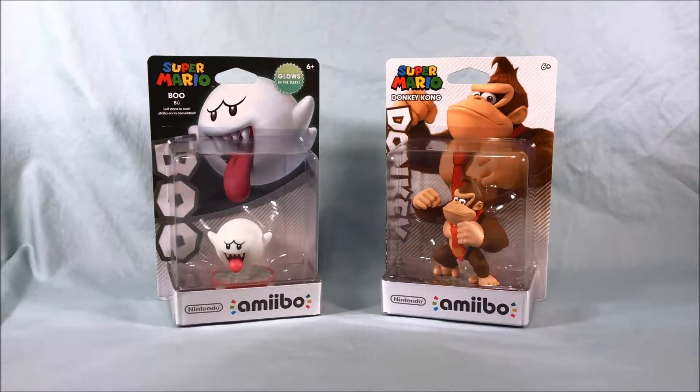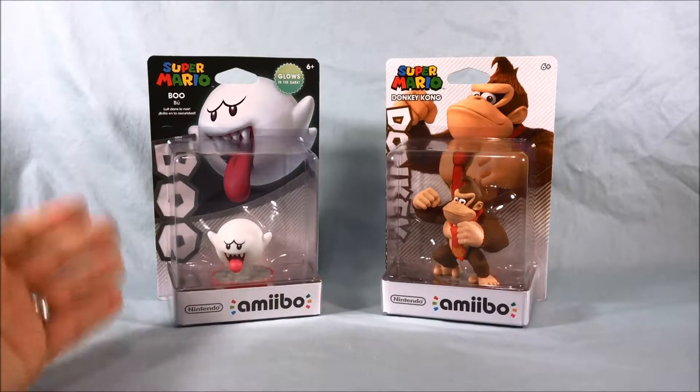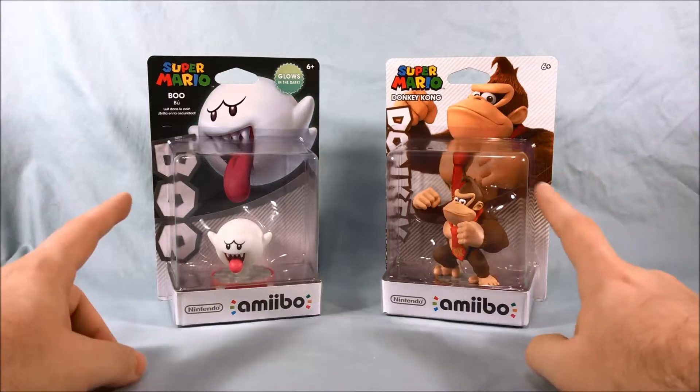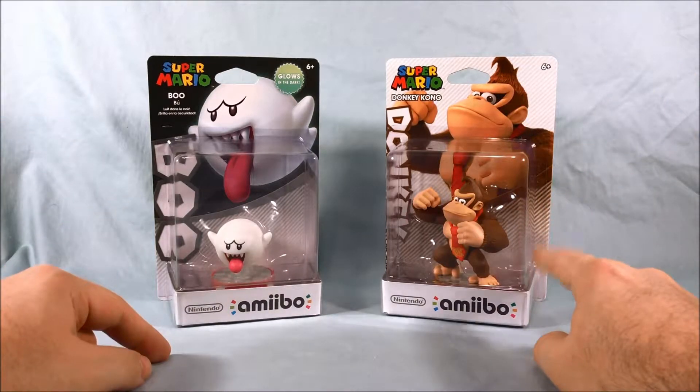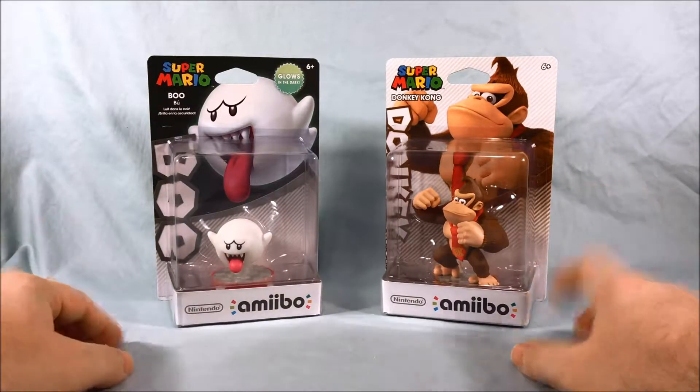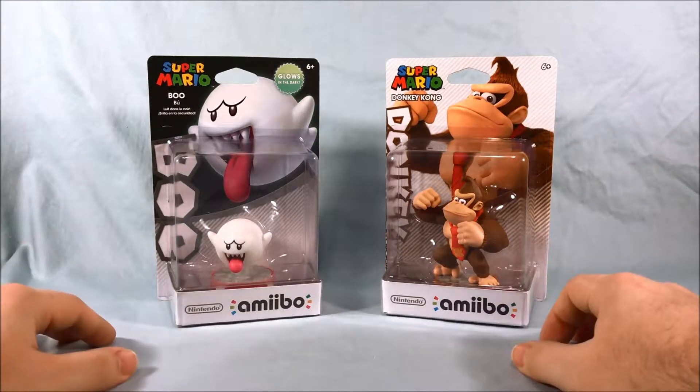Hello everyone and welcome to Longs Toys. I have another amiibo unboxing and review here for you today. Two more from the most recent Super Mario line. We have Boo, who glows in the dark, which is very awesome, and then Donkey Kong. We got a Donkey Kong in the Super Smash Brothers line but this is a new pose — I kind of really enjoy this pose a lot more than the Super Smash Brothers, but that's just personal preference.